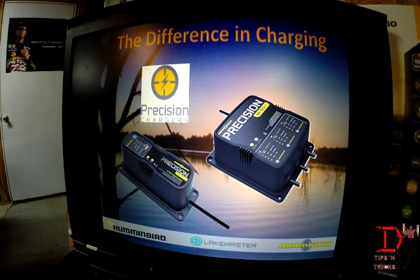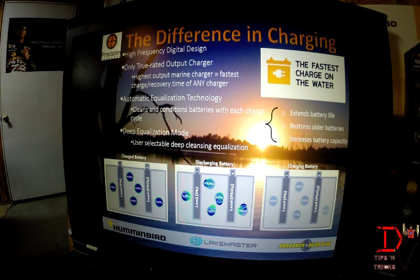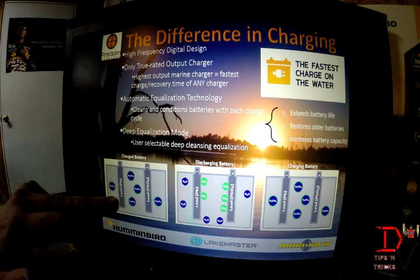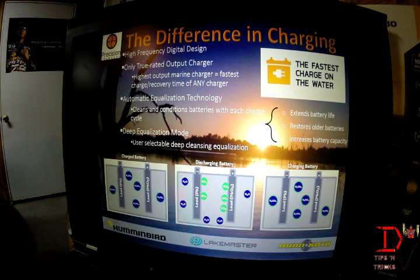The next thing is Minn Kota Precision Chargers. Not all battery chargers are the same, and with the cost of today's batteries, getting the most out of them is very critical. The Precision Charger is a high-frequency digital charger — a true output rated charger and the highest-rated marine charger. It gives you the fastest charge and recovery time of any charger. It also features automatic equalization which cleans and conditions the battery with each charge. You can see the sulfites in charged and discharged states, and during charging with equalization they are suspended back into the acid so they don't reduce charge capability.